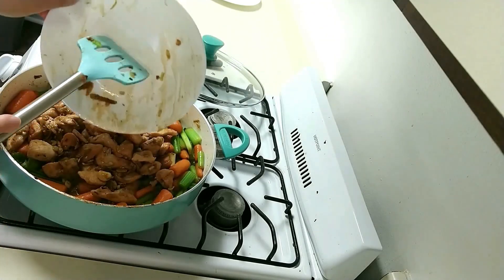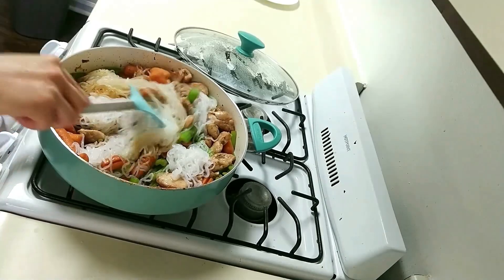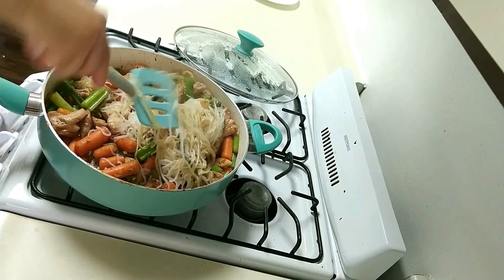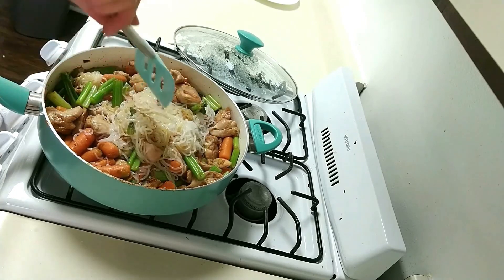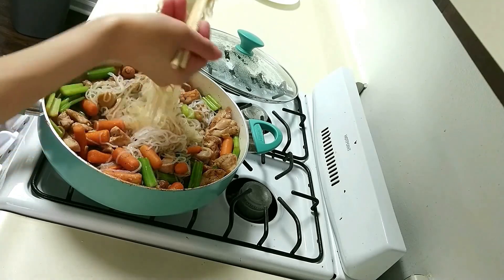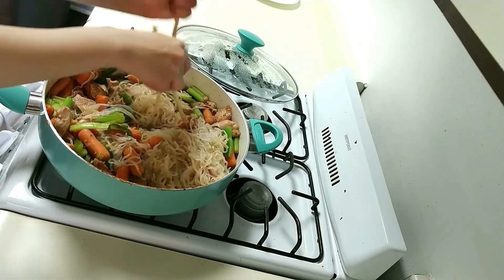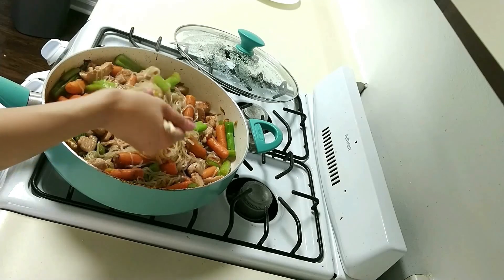After the veggies are cooked, dump in your chicken. Stir it around. Now, one thing I will say about shirataki noodle is that it's really long, so either cut it up with scissors or pull it apart with your hands — otherwise it'll be difficult to work with. You can also use chopsticks to get it into smaller pieces so you can move it around. Make sure it soaks up all the sauces and all the good stuff.